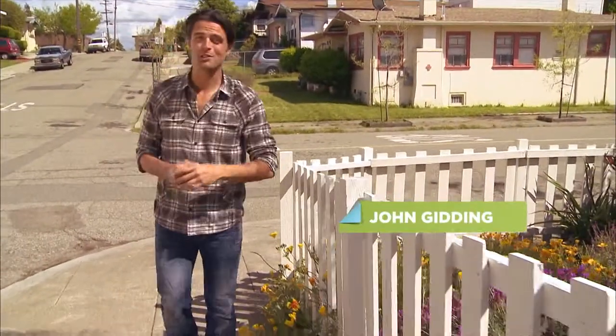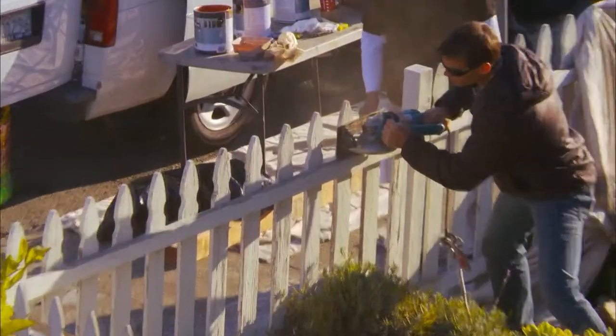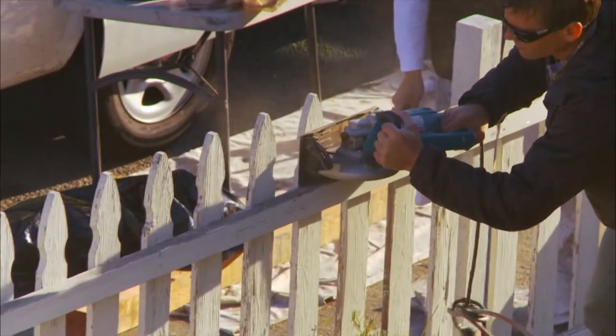White picket fences are quaint, especially with their rounded or decorative tops. But if you have a more modernist sensibility, you don't necessarily have to start from scratch. You can just cut off the tops and then add a fresh coat of crisp white paint.